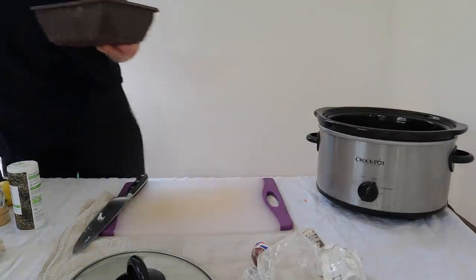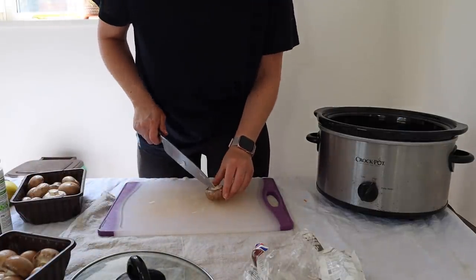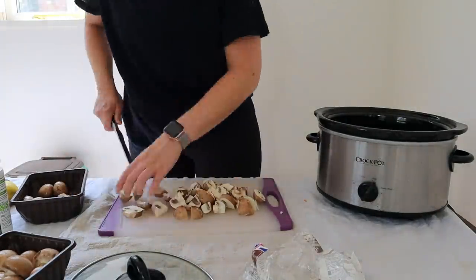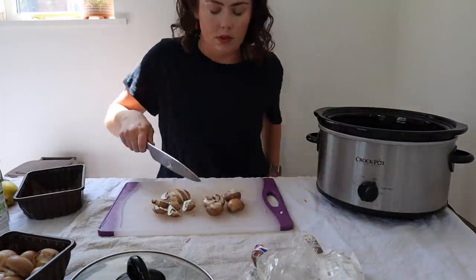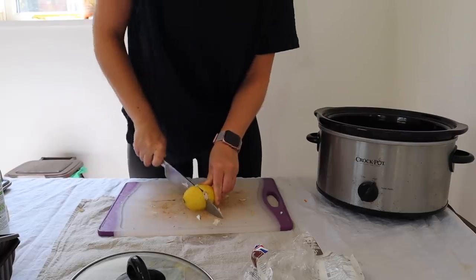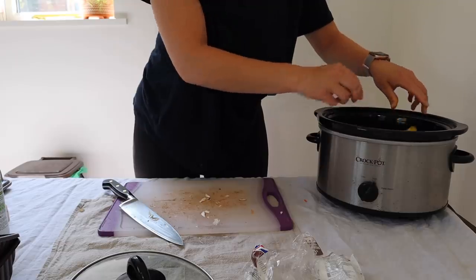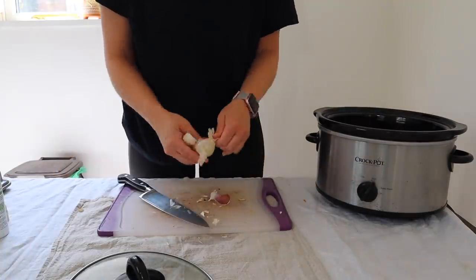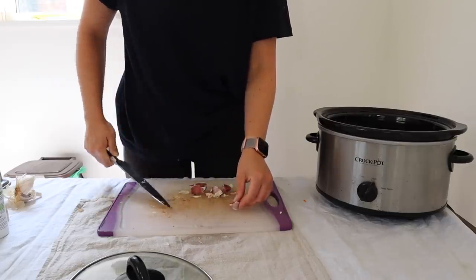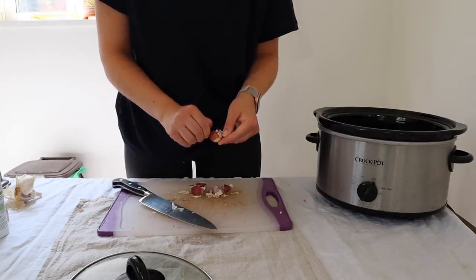Then I wash the chestnut mushrooms. I know it seems excessive to use two punnets of these, but they do shrink a lot when they are being cooked. So I dice them up and throw them in the slow cooker. Then I half the lemon and pour out as much juice as I can, and just throw the lemon in because you want it to be nice and lemony and garlicky. With the garlic, I actually just crush it a bit — I don't chop it up, because you want a subtle garlic flavour, not a bitter garlic flavour.